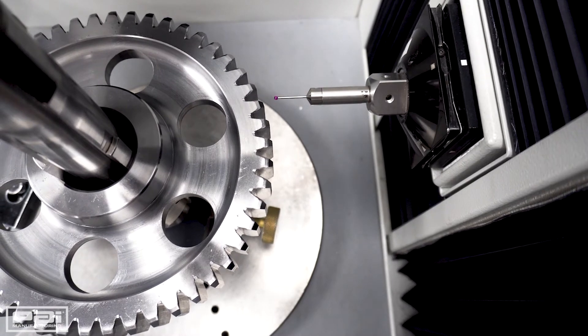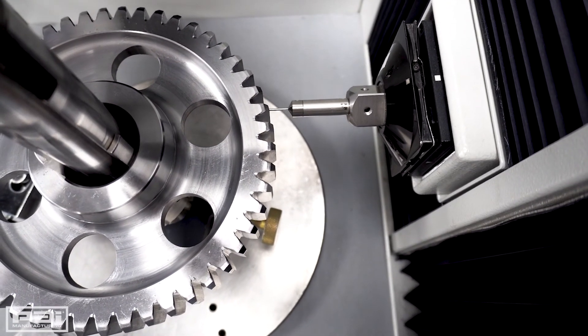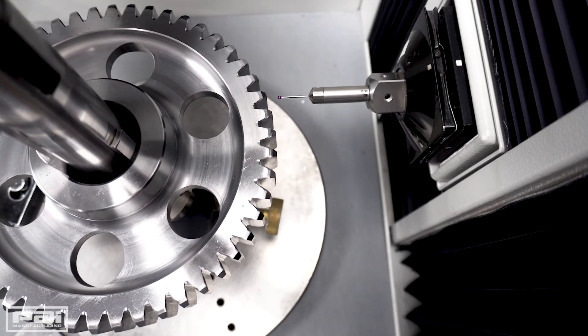This machine is able to check different size gear teeth and also different configurations. It will not only check a straight-sided spur gear like this, but it'll also be able to check helical gears. We can also check spiral bevels and those types of gears in this machine too.